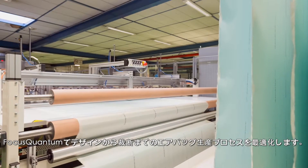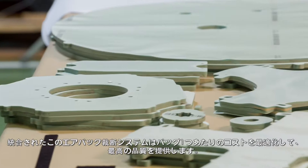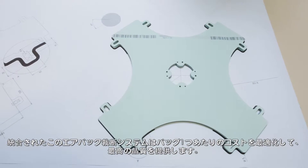Optimize your airbag manufacturing process from design to cutting with Focus Quantum. The integrated airbag cutting system delivers irreproachable quality at an optimized cost per bag.